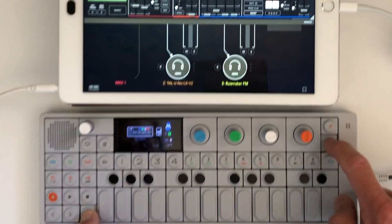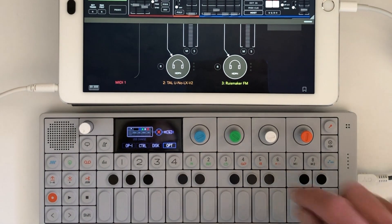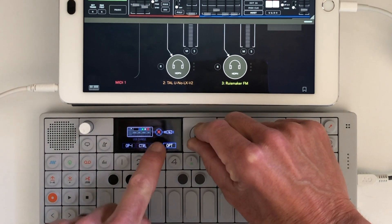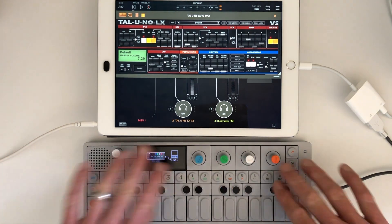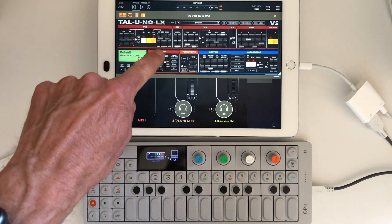Just so the iPad gets charged and not the OP1, I went into shift+com on the OP1, hit opt, and turn the blue knob to get the little red X. That means the OP1 won't charge even if it's getting power. Then I put it into controller mode, which makes all these knobs and buttons MIDI controllers — really handy for playing software like this.